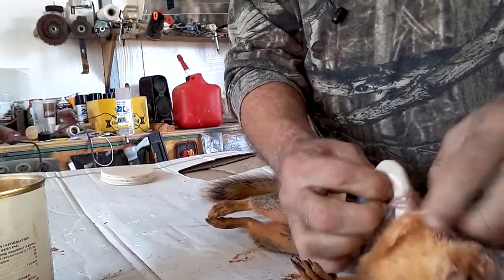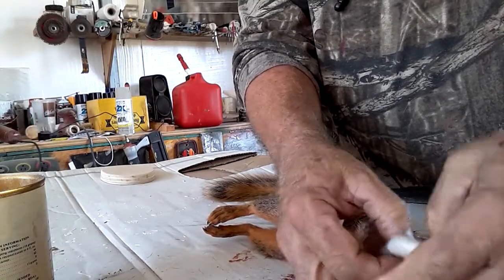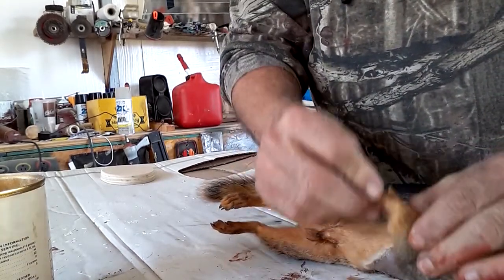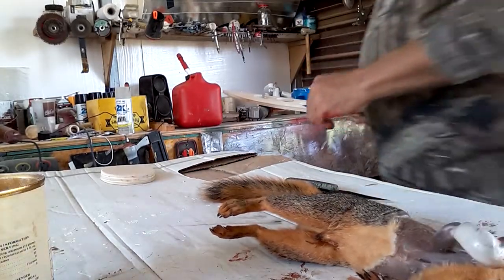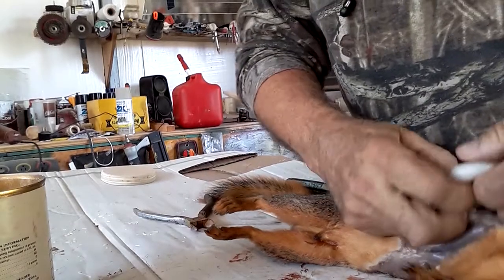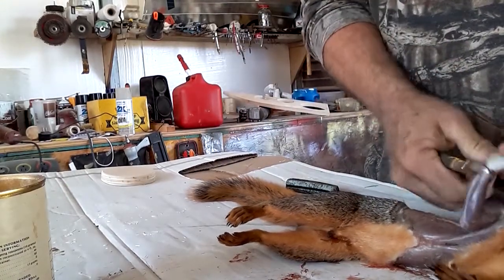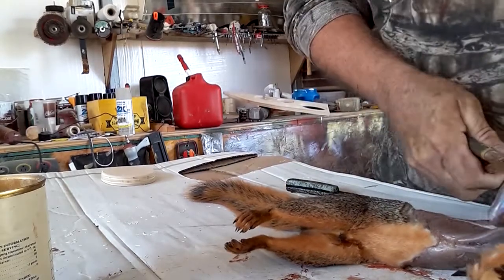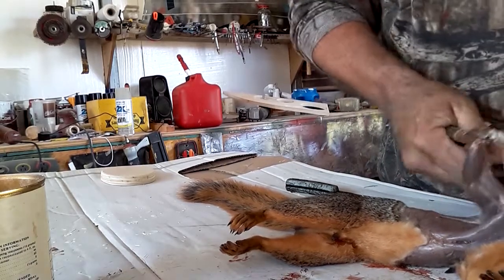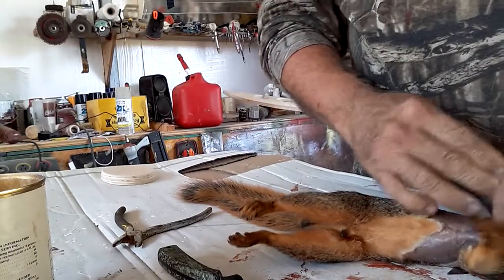I'm down to the leg and this is one of the parts that, if you watch videos on how to do this, is kind of an important spot. You're gonna pull it down until you get to his elbow — that's where his foot is. So on this piece, pull to that elbow right there, and then we're gonna cut off his leg right here. I've got a pair of wire cutters. Just make sure you're down to the bone at the elbow part — don't pull it too far. Then we're just gonna clip it off right there. It's good to use a good pair of cutters.